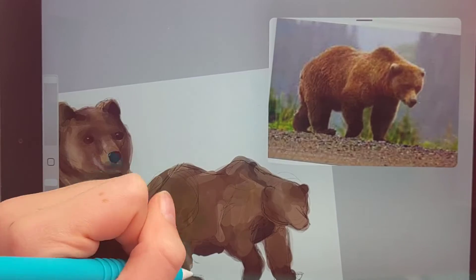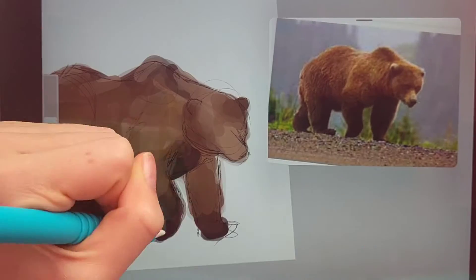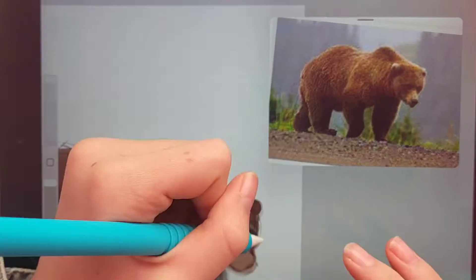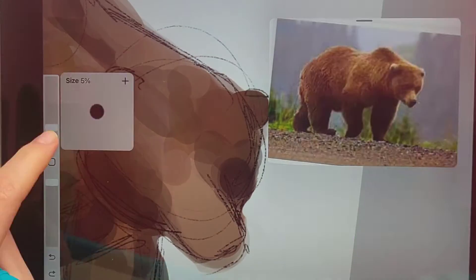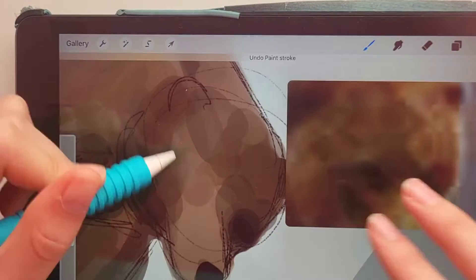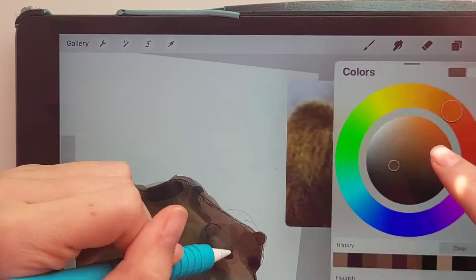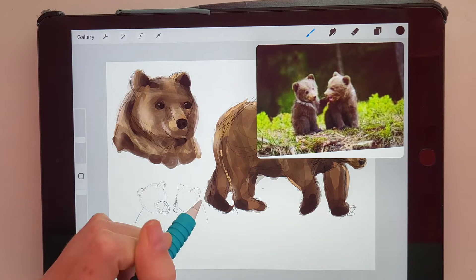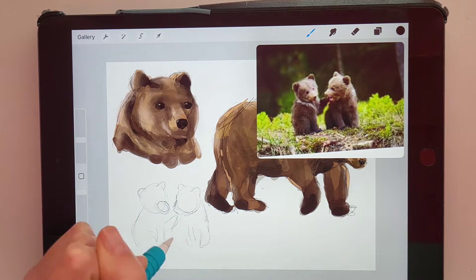I really tried to make the legs darker — I felt like that was kind of lacking. That's another important thing: you have to keep your shadows pretty dark so that it gives it depth. Don't be afraid to go darker than you think you would have to. This one is done and I'm actually pretty happy with how it turned out.